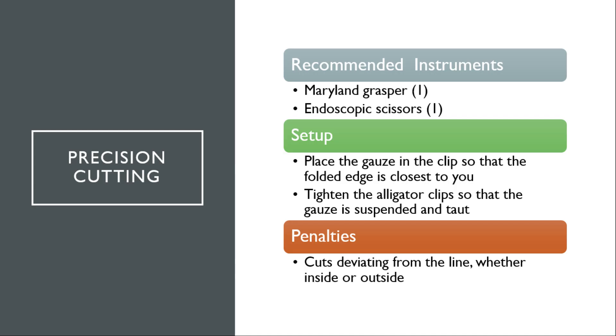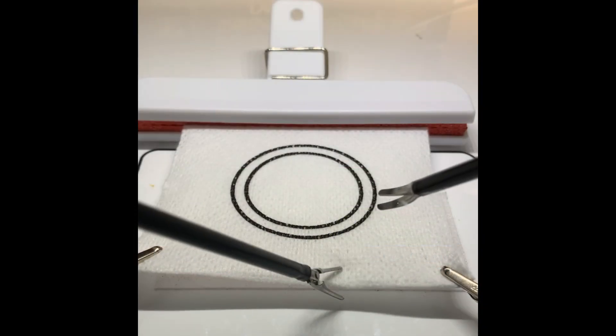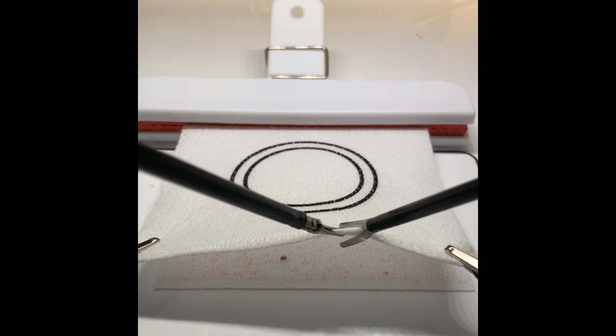For precision cutting, you will need a Maryland Grasper and scissors. Place the gauze in the clip so that the folded edge is closest to you. Tighten the alligator clip so that the gauze is suspended and taut. You will be assessed a penalty for cuts deviating from the line, whether inside or outside. Throughout this whole exercise, it is important to use the Grasper to maintain traction on the edge of the gauze to optimize the angle for cutting and to make cutting easier.